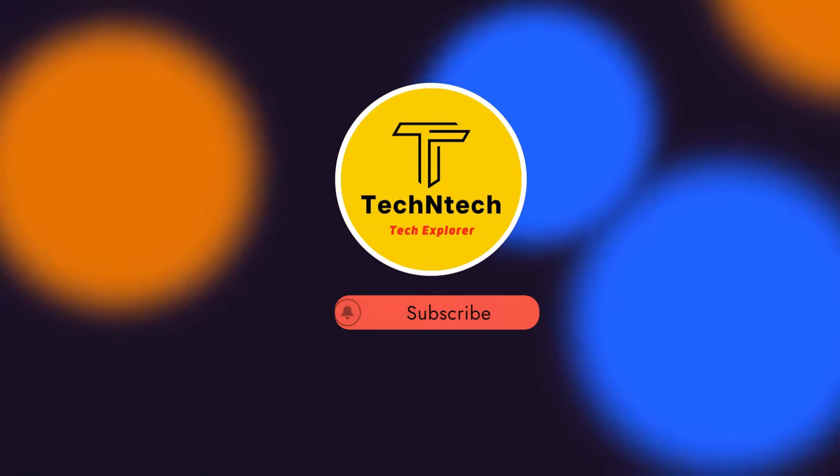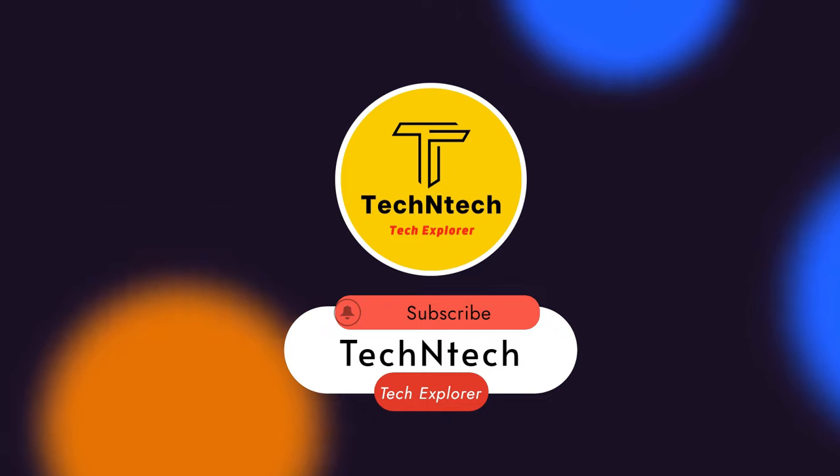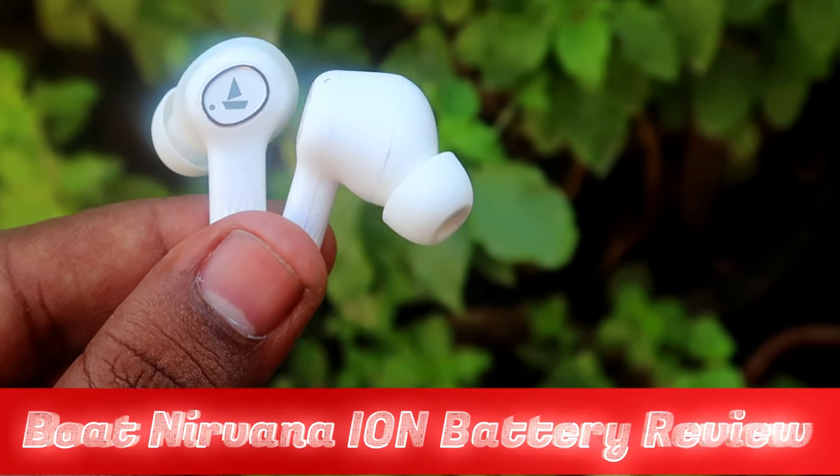Hey guys, welcome back to our channel. If you are new to this channel, please subscribe. In this video I'm going to share the Boat Nirvana Ion battery review.